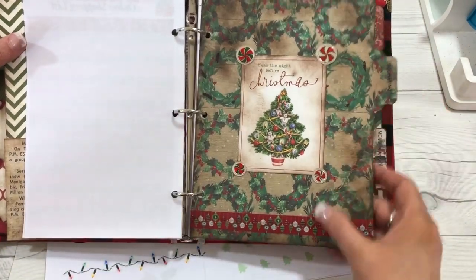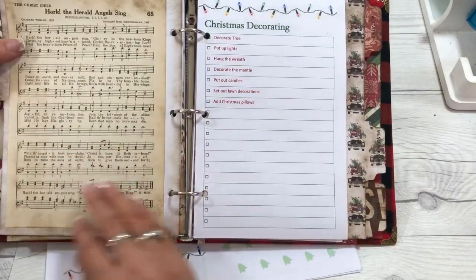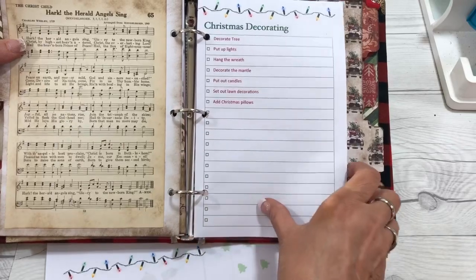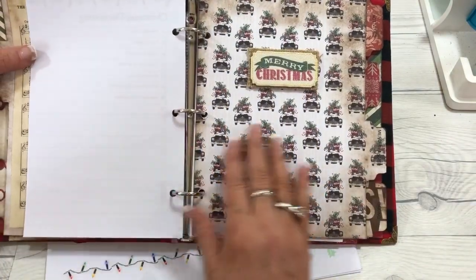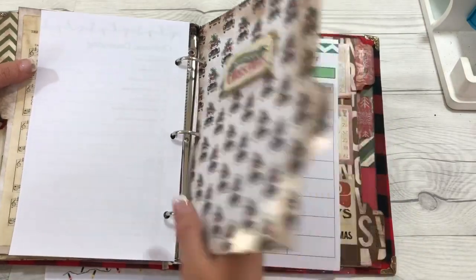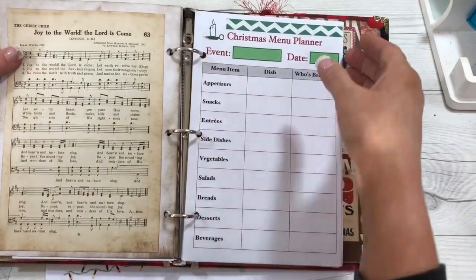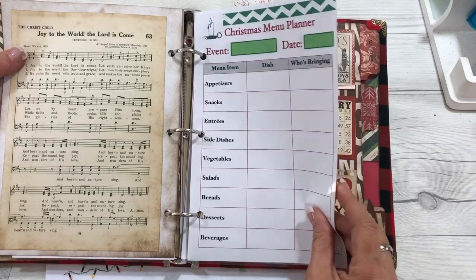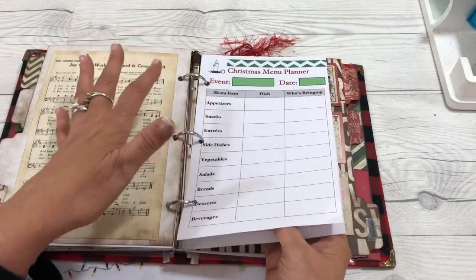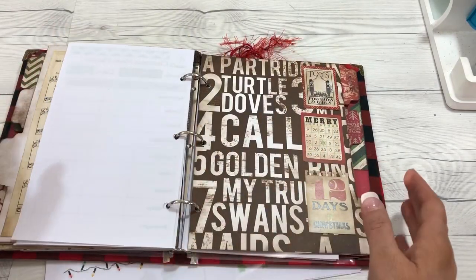Then decorating — here is our divider and then the pages for decorating and things you need to do for decorating specifically. This one is the menu planner page. In here you would keep track of your Christmas dinner plans, or if you have more than one event, you could write down who's doing what and what dish they're bringing.